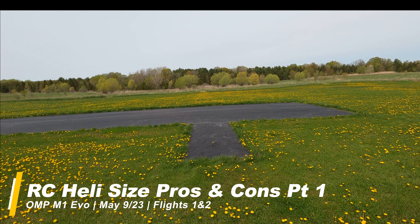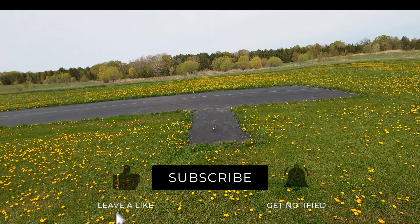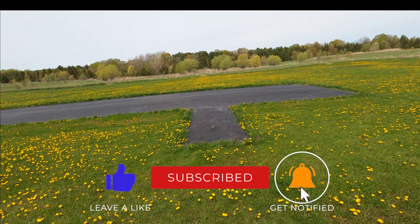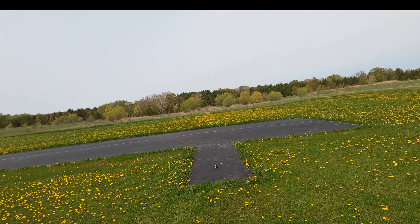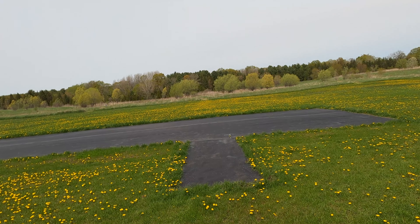What's up everyone, AJ on AJ's Heli Journey here. I managed to duck out for a bit of an unplanned trip to the flying field today. I didn't have much planned but we're gonna get some flying in and hopefully some decent content.